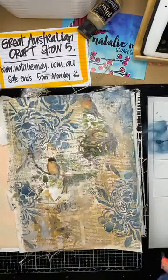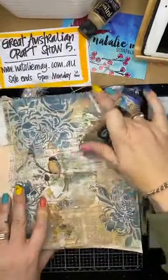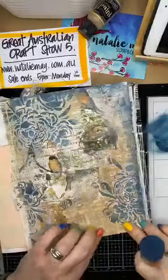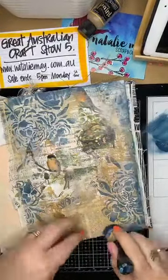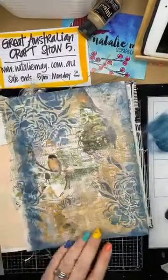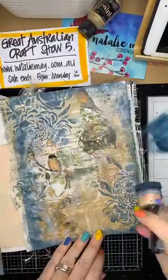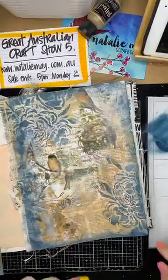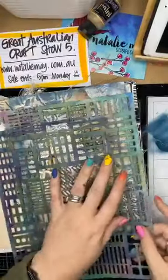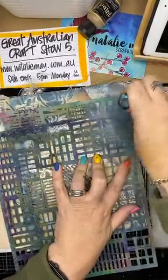I'm going around there and blending it off with my fingers - there's no reason why I can't do that. We're creating the background, not the focal point - the focal point is coming from those paintbrushes. I might add a little bit more texture with the building blocks stencil because I do love this stencil, as you can tell by the colour of it.